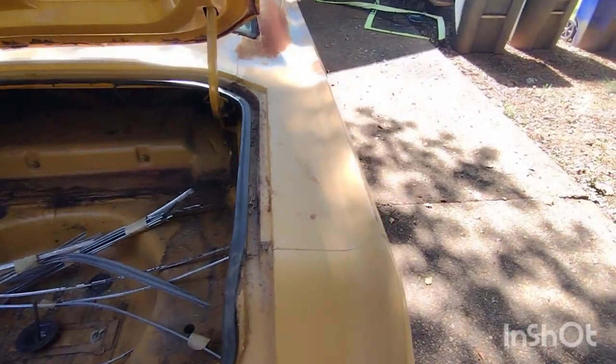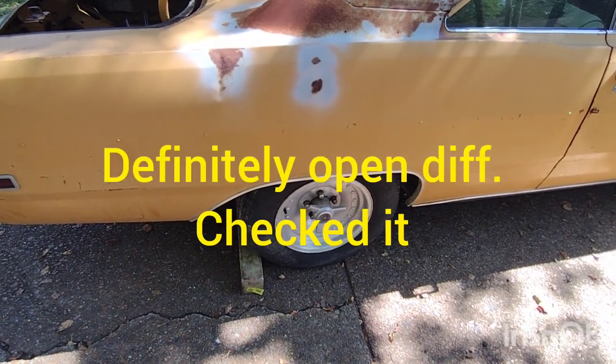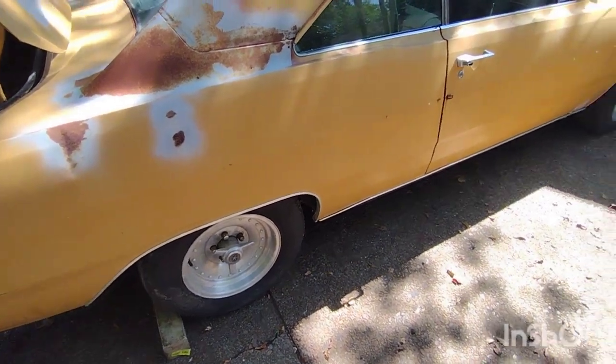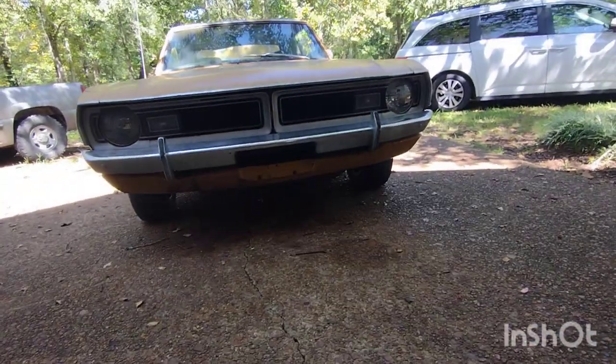It's got a 7-and-a-quarter rear end. I'm pretty sure it has a Sure-Lock in it, because when the guy was pulling it out of the grass onto the trailer, both wheels were spinning through the grass at pretty much the same speed. So I'm pretty sure it has a Sure-Lock — I haven't jacked it up and turned the wheels to confirm yet. The front grille looks really nice.